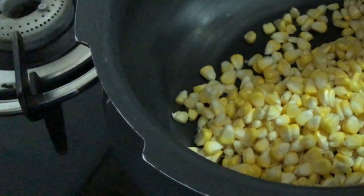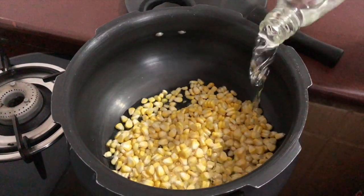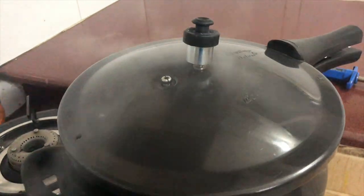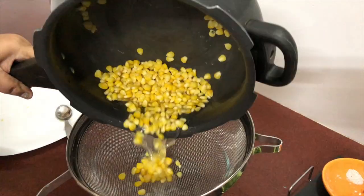Let us boil the corn kernels in a pressure cooker by adding salt and a glass of water for two whistles. Once the cooker is cool and the kernels are boiled, strain the water.